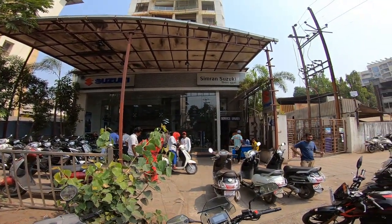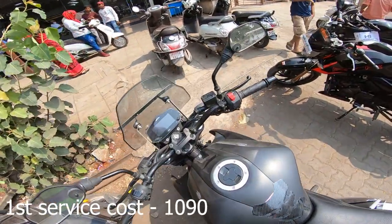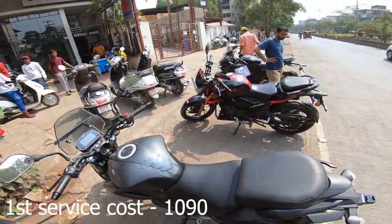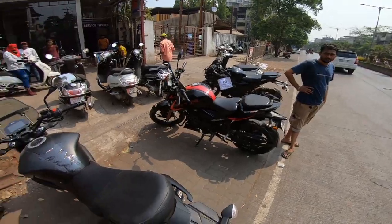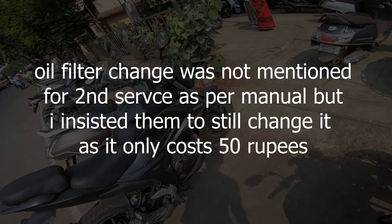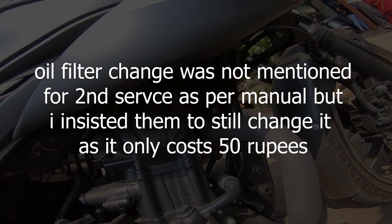The bike is going in for servicing now — let's see what happens and how expensive it is. The first service was around 1090 rupees, and I think the second service will be similar since engine oil is going to be changed. There's no major issue.